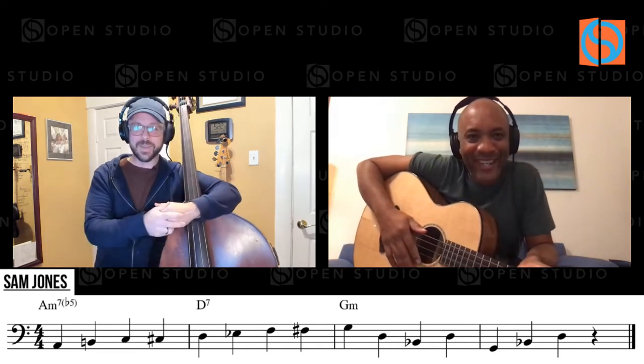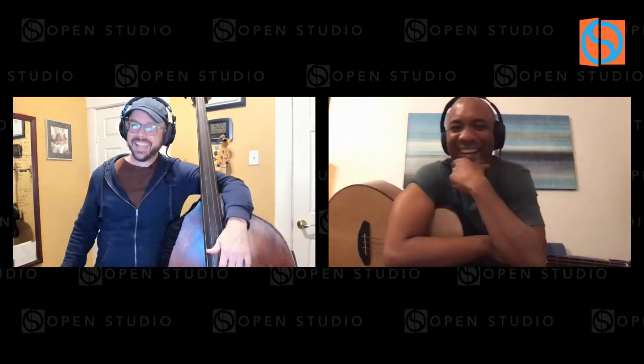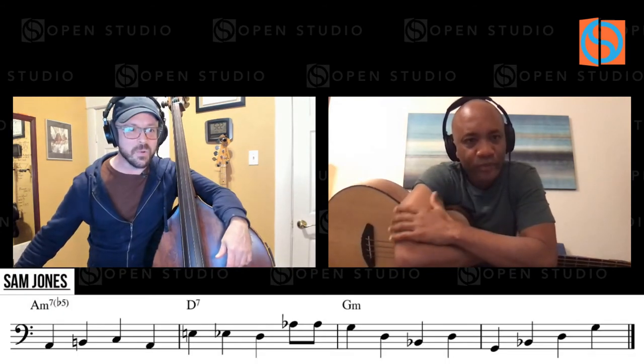If it was good enough to say it once, might as well do it again. Until one day somebody's dissecting your stuff on YouTube. Let's check out this next example of a walking line.